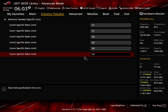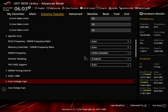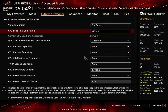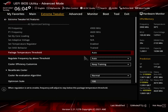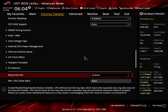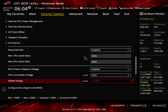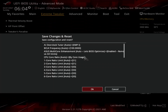Enter the Specific Core submenu. Enter the DigiPlus VRM submenu and set CPU Loadline Calibration to Level 7. Leave the DigiPlus VRM submenu. Enter the AI Features submenu. Set Package Temperature Threshold to 90. Set Regulate Frequency by Above Threshold to enabled. Leave the AI Features submenu. Set Ring Down Bin to enabled. Set CPU Core Cache Voltage to adaptive mode. Set Additional Turbo Mode CPU Core Voltage to 1.525. Then save and exit the BIOS.